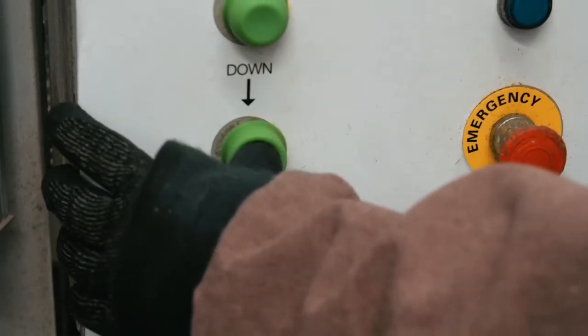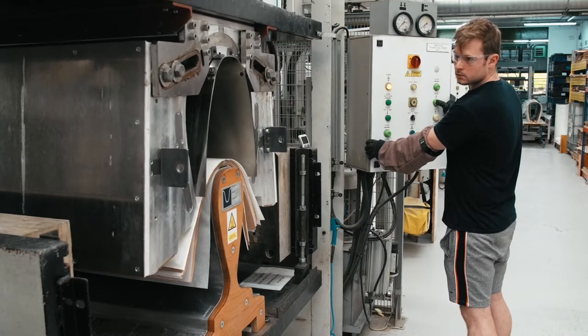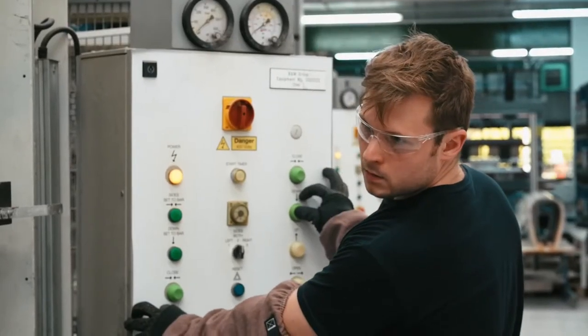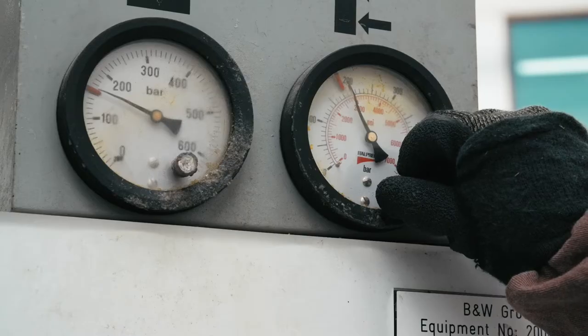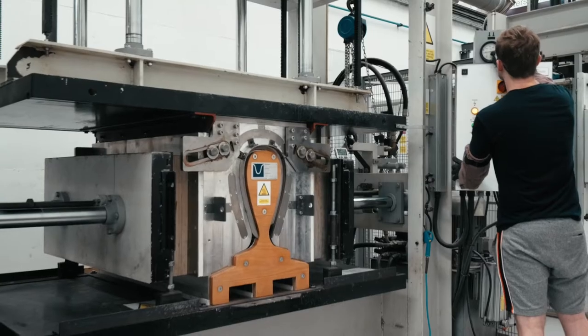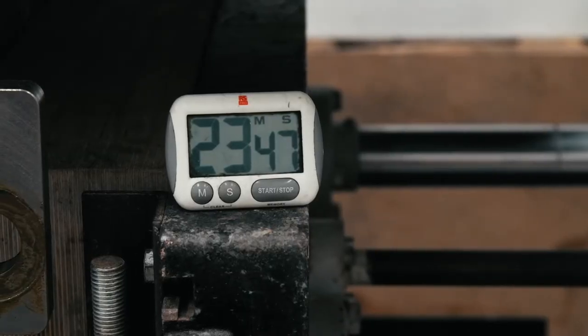The forming press is a hugely powerful hydraulic system that basically pushes down onto the wood and curves it into the right construction. At the same time we heat the whole thing up to somewhere between 135 and 140 degrees Celsius. Roughly 20 to 25 minutes later we have a completed loudspeaker cabinet which is ready to come out of the forming press and go onwards to be machined.